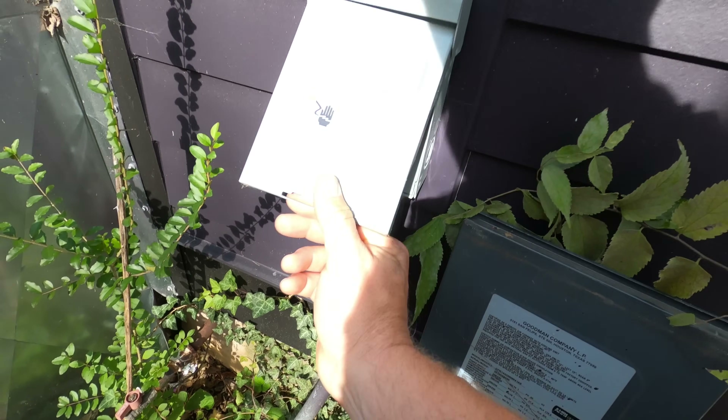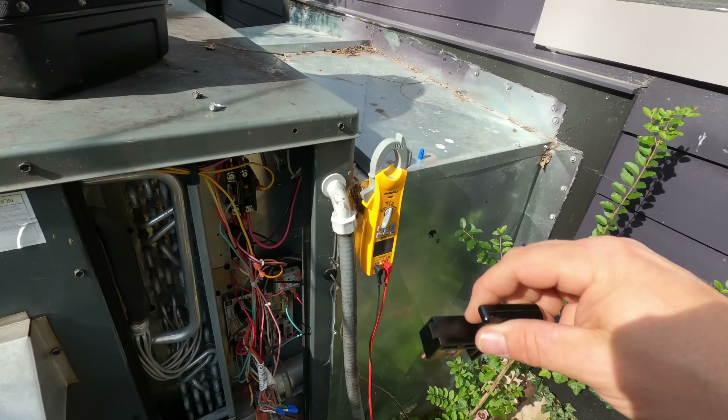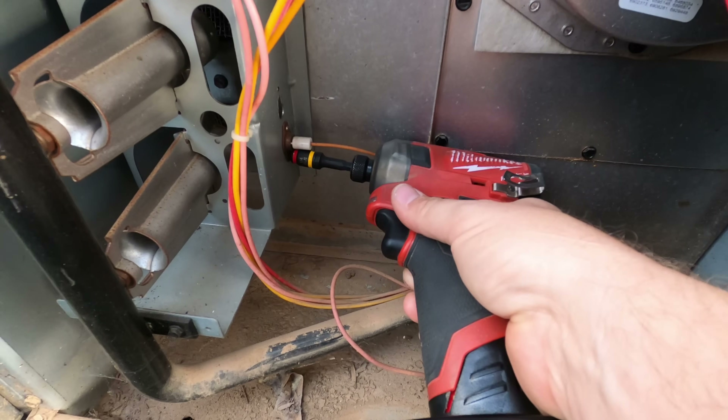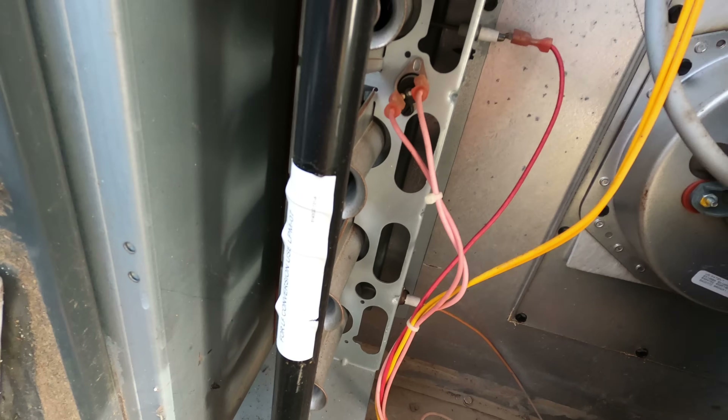This unit is not firing up and it looks like we're having a problem with the igniter. I looked down in there and I was not seeing a spark. I'm going to go ahead and get this igniter removed, visually inspect it, and we'll go from there.